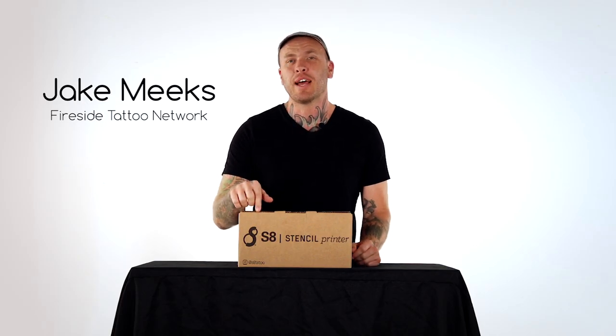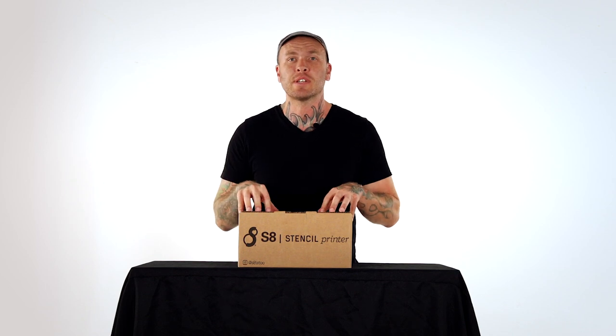Hey, I'm Jake Meeks of the Fireside Tattoo Network, and this is an S8 production. I'm about to walk you through the tattoo stenciling process from A to Z. All right, let's make a stencil.